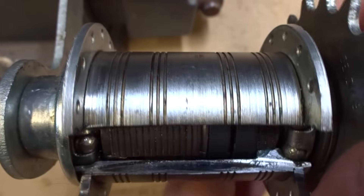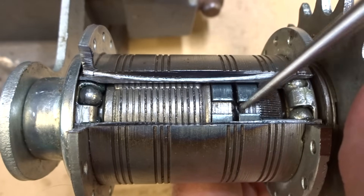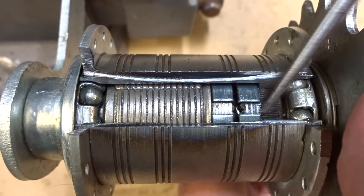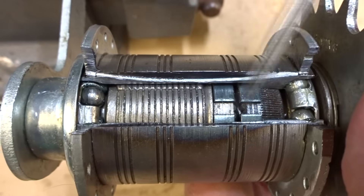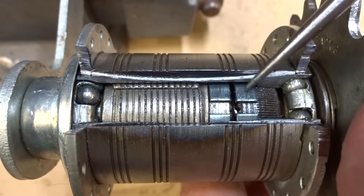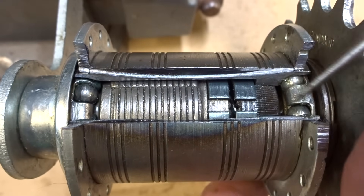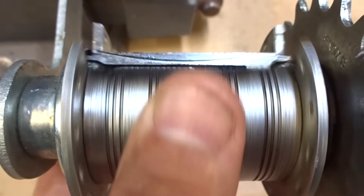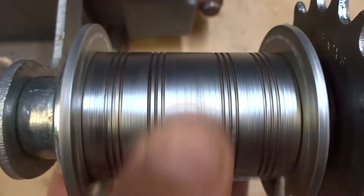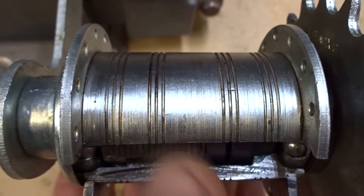Right now there's a bit of resistance — one, I don't have as much grease in there as I normally would because I wanted the view to be nice and clear, and the grease would have obscured that. Two, there's going to be some resistance but when you're actually pedaling the bike you won't notice that. So now as I release that, I'm in coast mode again — the hub shell is turning freely so I'm coasting along there.